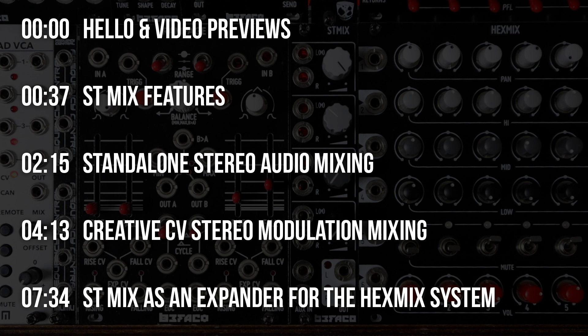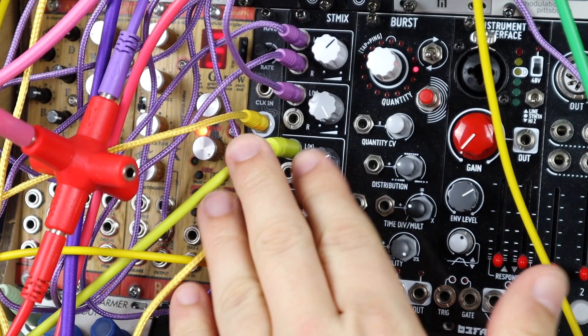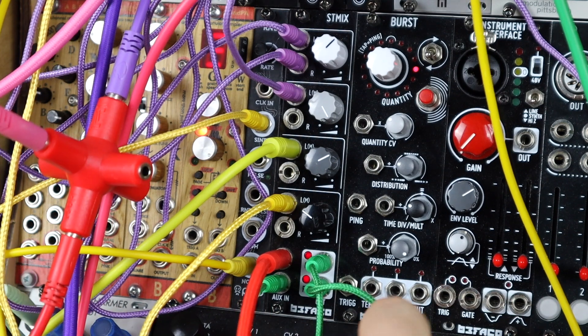I'm finding it really easy to create big stereo mixes with the ST Mix. I'll quickly play around — I've got an external keyboard playing the bassline. Going through the channels, I'm going to mute them on my sequencer first.